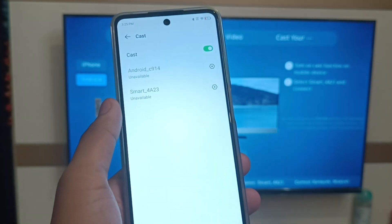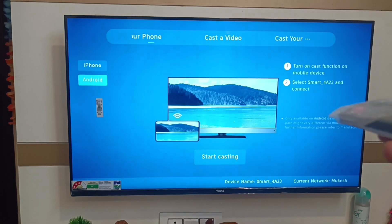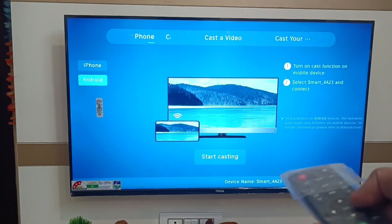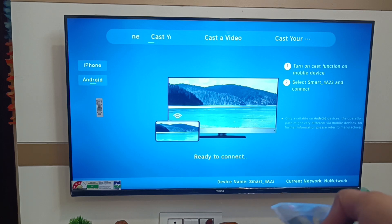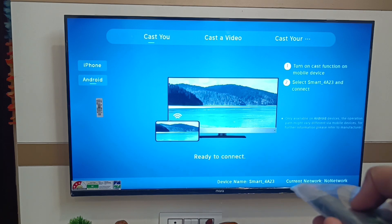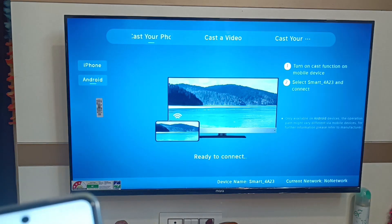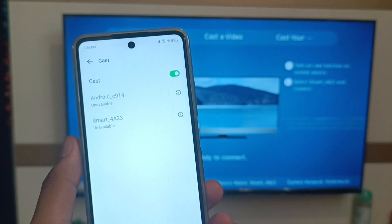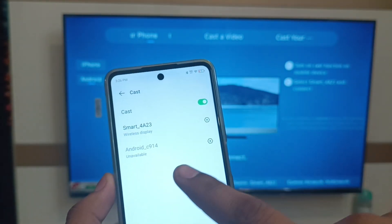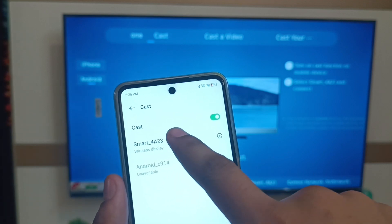You can see the Cast feature on your phone — just click on Cast and here are the available devices. Enable the Start Cast option on your TV, click on Start Cast, and it is ready to connect. It will show the available devices — you can see 'Smart 4A23' is ready to connect.